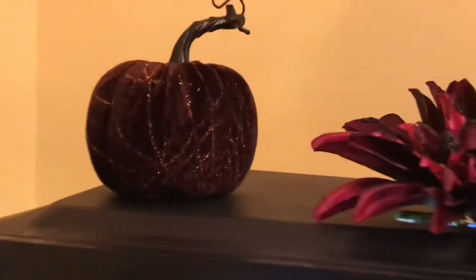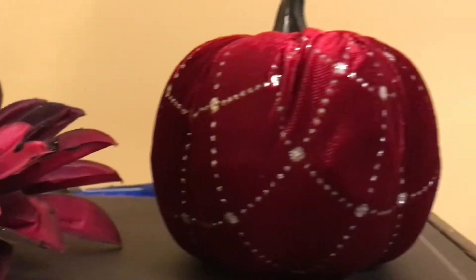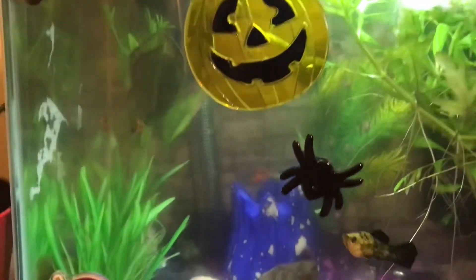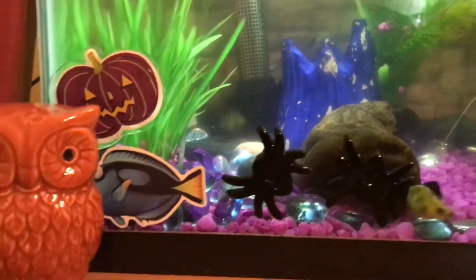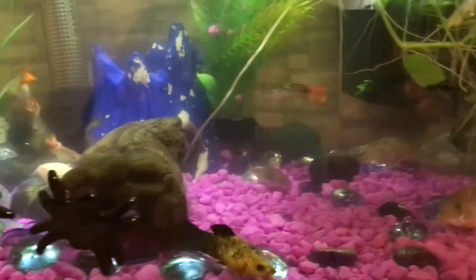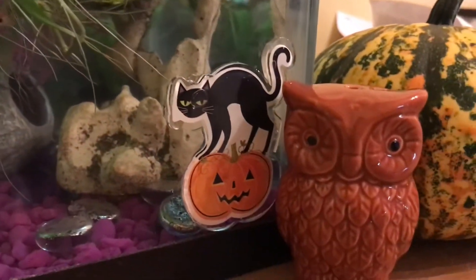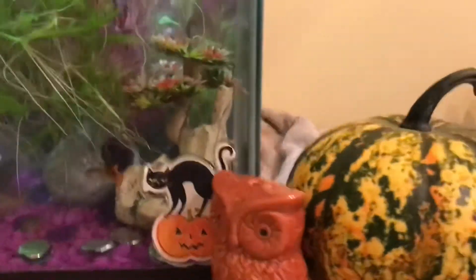These are super cute too — this one looks like it has spiderwebs on it and then this one just has the beading and stitching. As a view you can see the background, there's a little salt and pepper shaker, spiders coming out of the driftwood — sorry about the glare — and the cat with the cherry blossom tree.